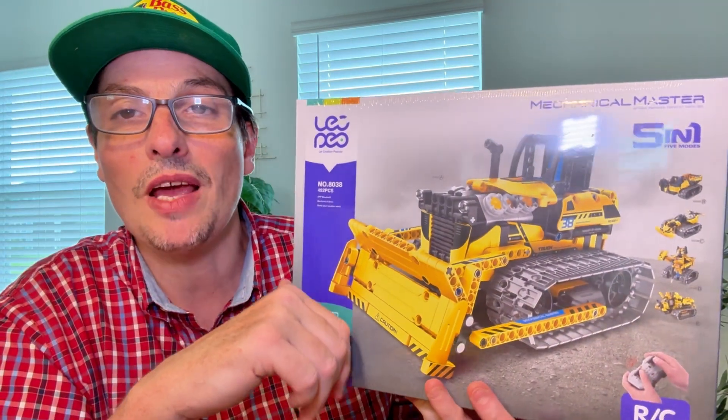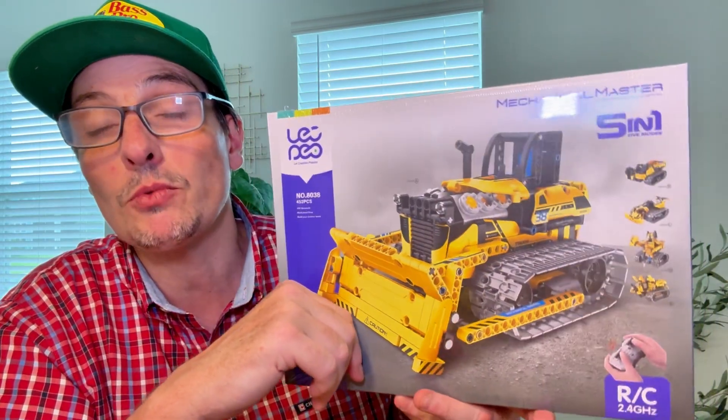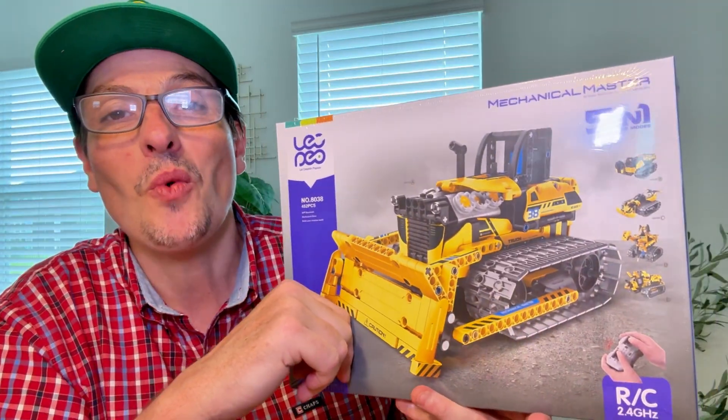Hello, everybody. Welcome to this review. Today we have a super, super cool toy that I always wanted.